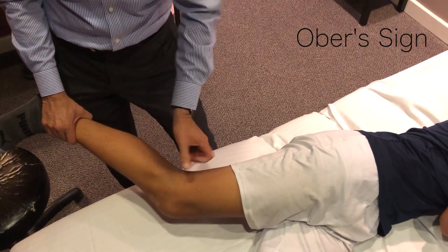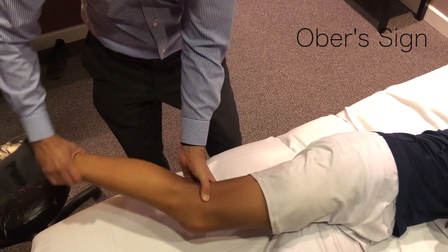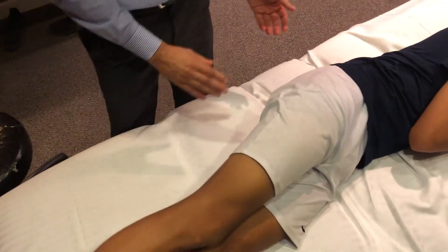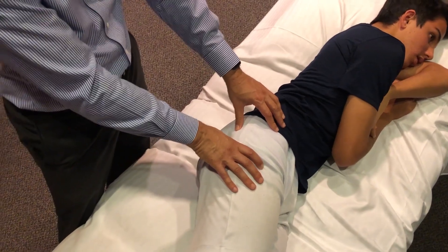If they have a positive Ober sign, you might also palpate right over the iliotibial band, which comes down and attaches to Gerdy's tubercle. As you flex and extend, if this causes pain, that's a sign of iliotibial band tendinosis.